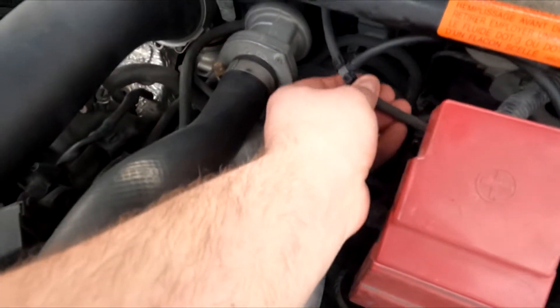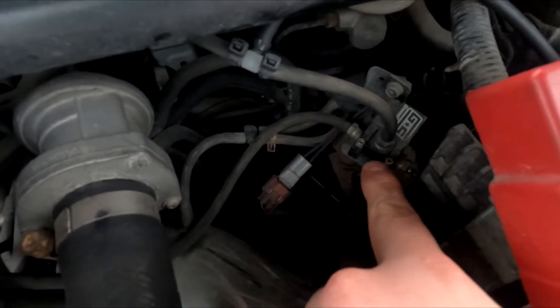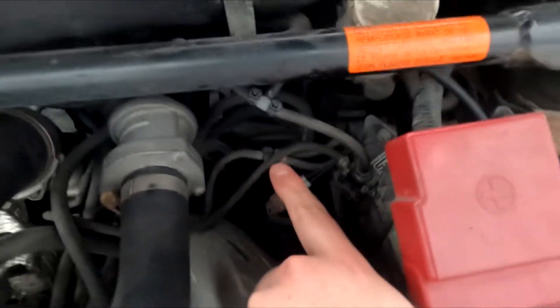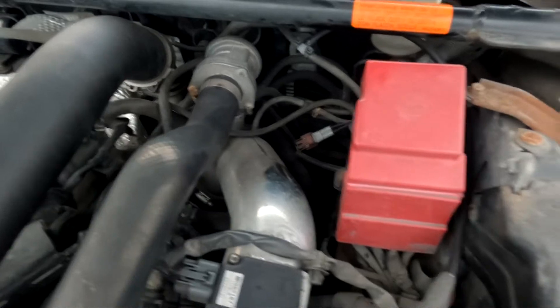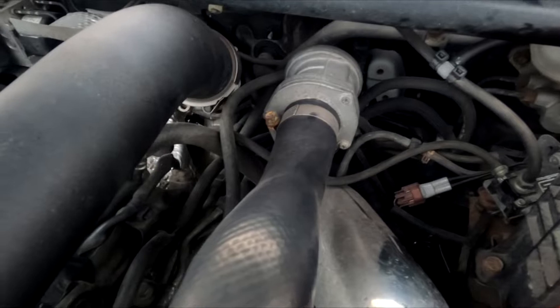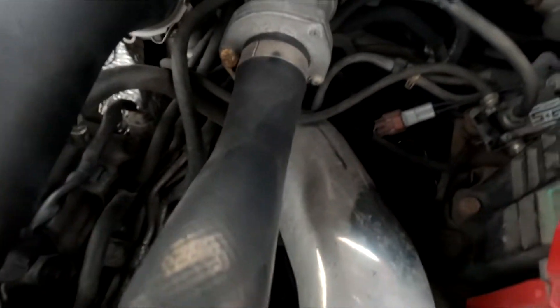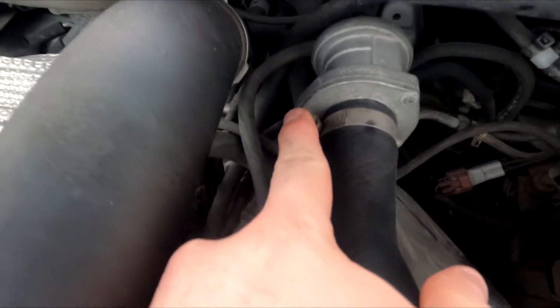So instead of having a fluctuating pressure over here, because this goes into my boost controller solenoid, I'm going to have hopefully more of a stable reading. I haven't decided if I want to pull it off of down there or if I want to pull it off up there. Haven't decided yet.